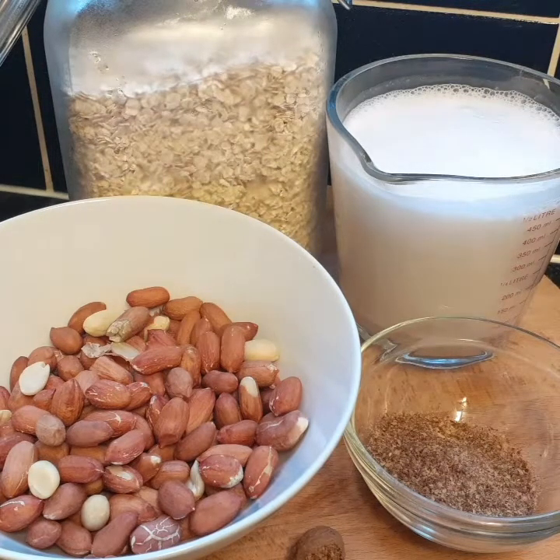This is a nice porridge, guys. I'm gonna blend the peanut and the oats together, but if you don't want to do that, you don't have to blend the oats. I'm also going to use the red skin on the peanuts — I'm not gonna take them off.